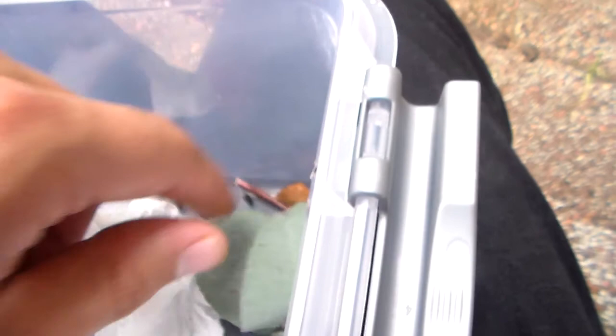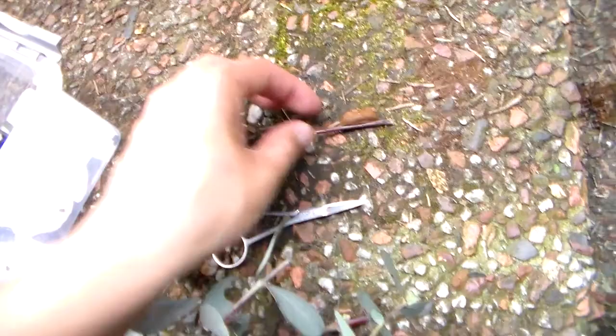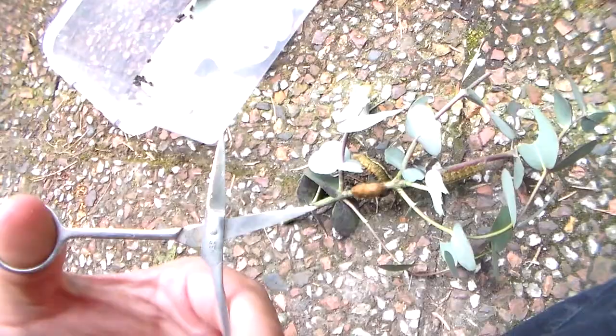So I'm going to collect the cocoons — here I already collected this one. They're very fresh, so the larva is probably still a pre-pupa in here and still has to change into a pupa. But I'm already cutting them loose from the house plant. They're eating eucalyptus.